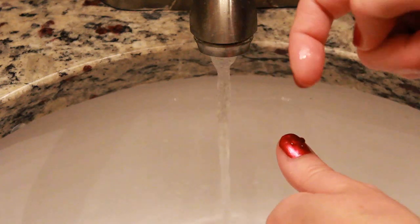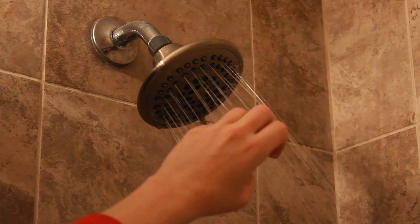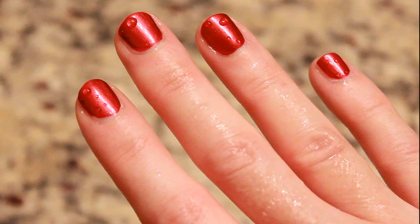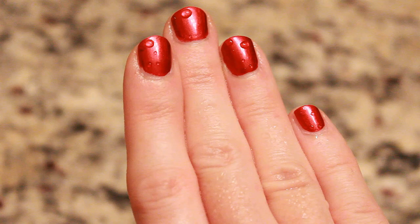I actually just realized you could do this when I was in the shower — the water literally sprayed on my nails creating such a cool effect. I'm not someone who paints their nails all the time, so when I saw this I was like, oh my god, this is so cool! I don't know if other people know about this, but I had to get the word out — like Columbus, I've discovered a new nail art land!